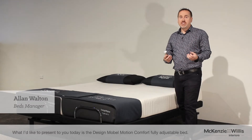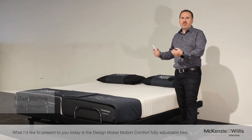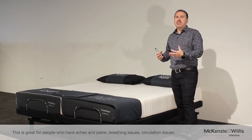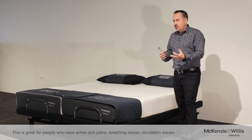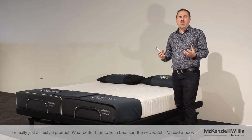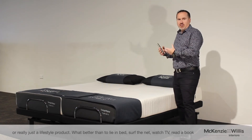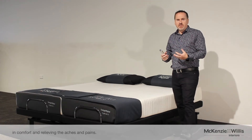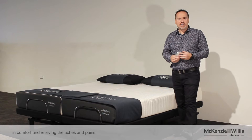What I'd like to present today is the Design Mobile Motion Comfort Fully Adjustable Bed. This is great for people that have aches and pains, breathing issues, circulation issues, or just really a lifestyle product. What better to lie in bed, surf the net, watch TV, read a book in comfort and relieving all the aches and pains.